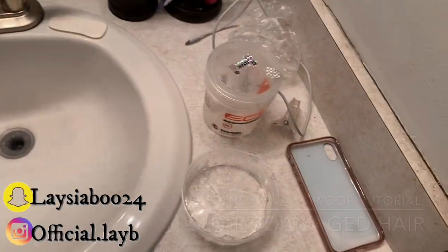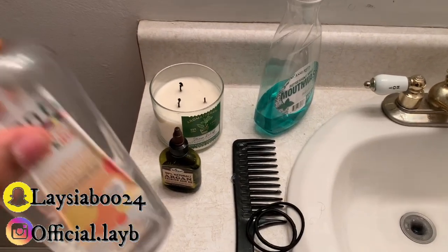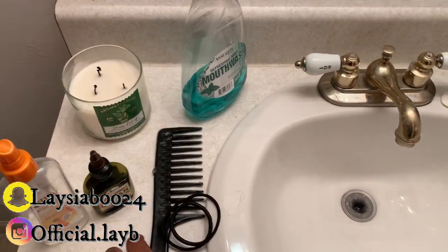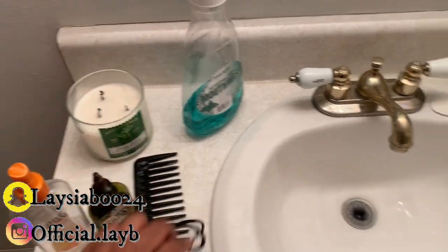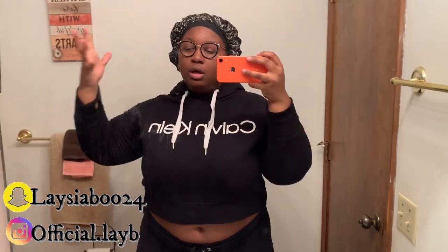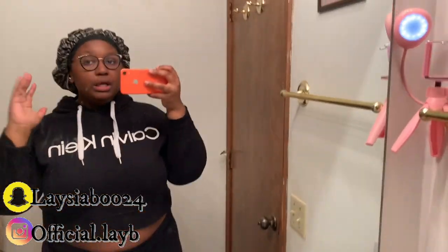So y'all can see I got my stuff. Regular water, which I'm going to refill because this water is old. I'm going to be using some oil just to oil my hair a little bit. A big tooth comb, some scrunchies to do my top knot with, and of course some gel — we're running low on gel, but we can make anything work. I'm also going to be using just a little bit of rice water to help my hair.